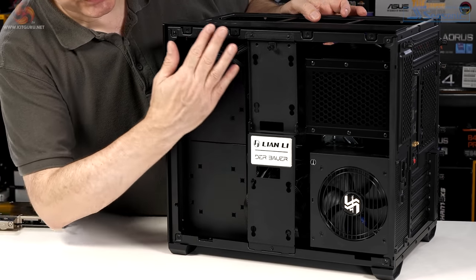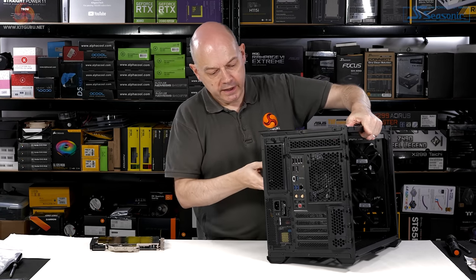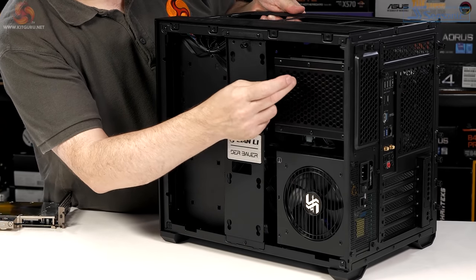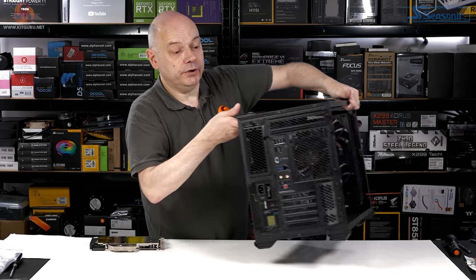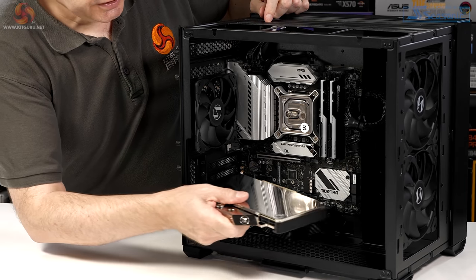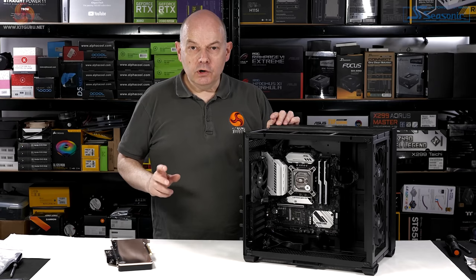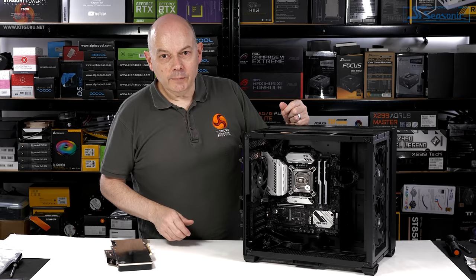I've not installed any storage in this area here. Hard drives would go in there — it looks like a second power supply caddy, so installing extra storage would be dead straightforward. My graphics card is a Palit EK 3080 with full nickel block. Worth pointing out, Lian Li does have an optional vertical graphics mount. They say it suits Gen 3 or Gen 4, but given all the grief we've experienced with Gen 4 risers, I'm not going there.